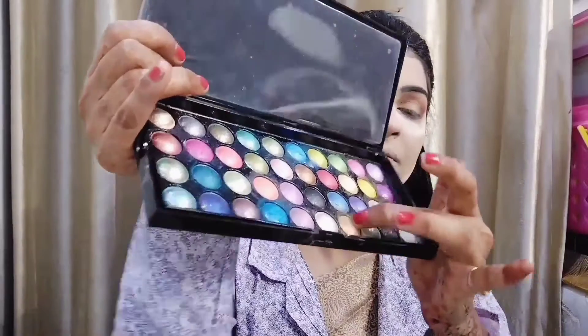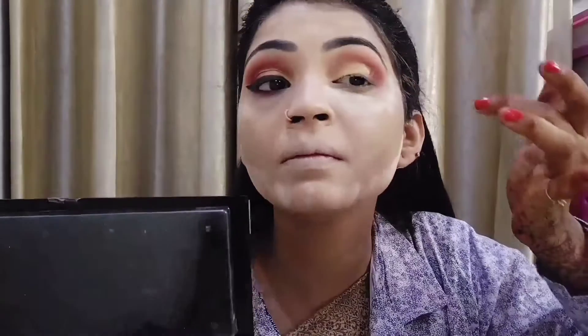I have used a shimmer palette and applied it to the eyelid. After blending the shimmer, I have taken a pencil liner and applied it. After that, I have completed the eye makeup.